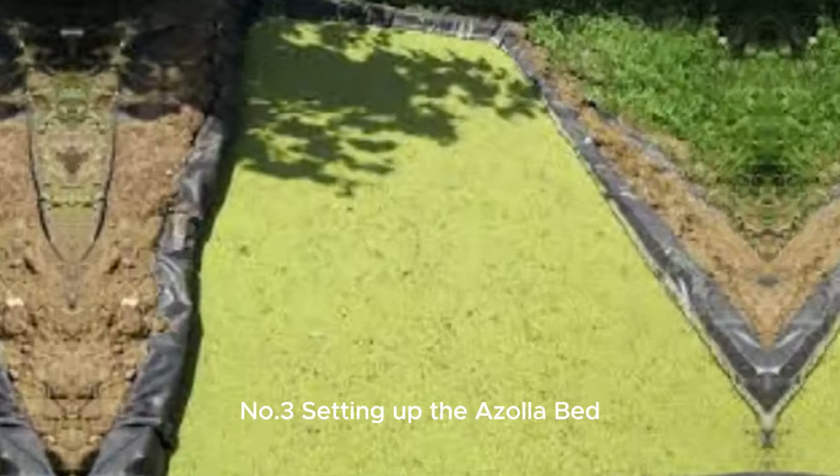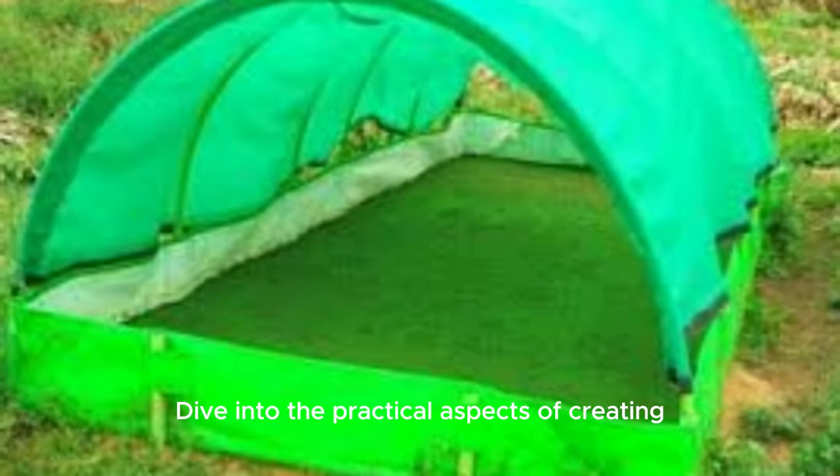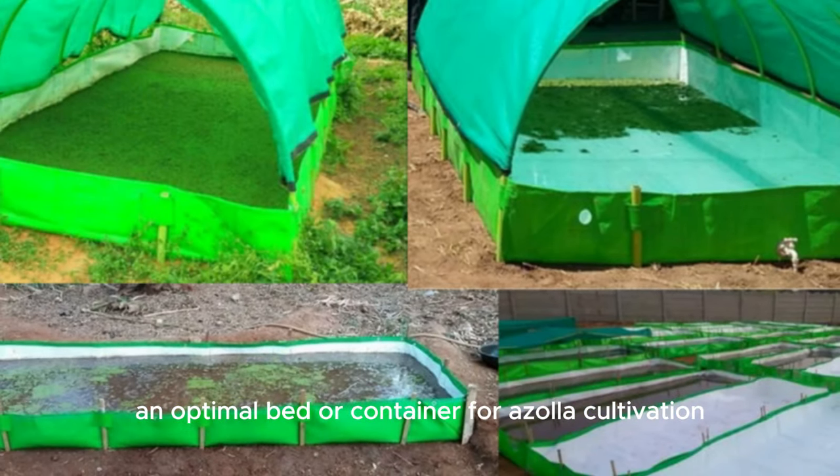Number 3: Setting up the Azolla bed. Dive into the practical aspects of creating an optimal bed or container for Azolla cultivation, considering size, depth and the right materials.